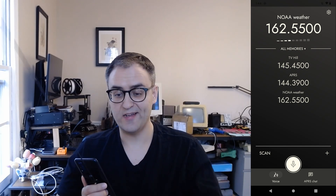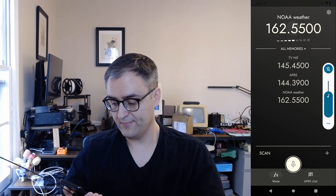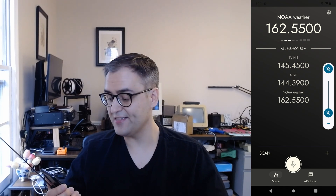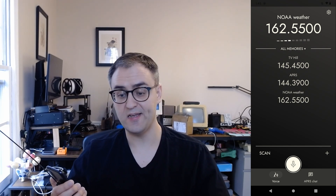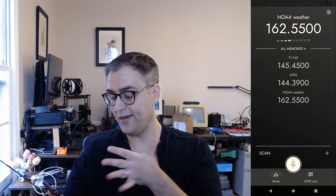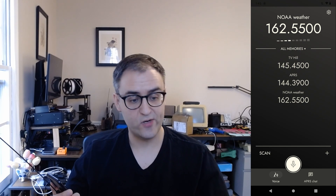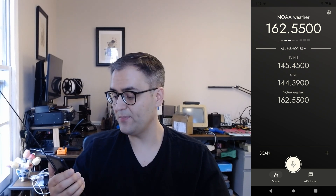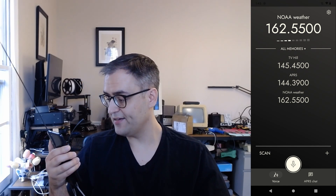Now onto the radio itself. I'm going to be demoing and recording my screen while I show you these features. We extended the reception range from 134 to 174 megahertz. That lets you listen to any FM broadcast in those frequencies, including the NOAA weather radio stations, at least in the US. You can't transmit outside the ham band, but you can tune anywhere in there. You may also notice we added an S meter — beneath the frequency you'll see a bar graph that lights up as reception strength goes up and down.